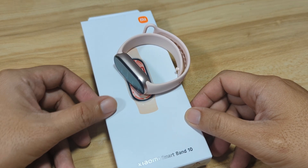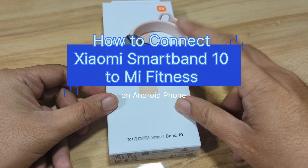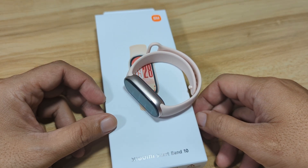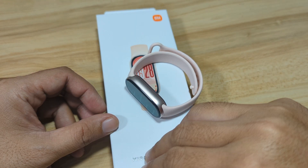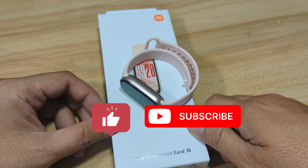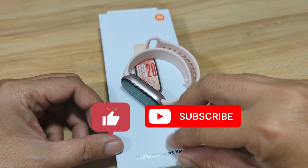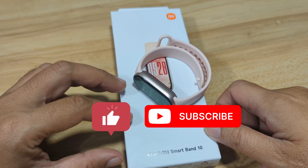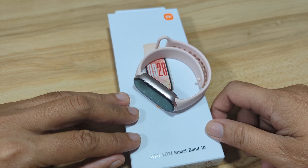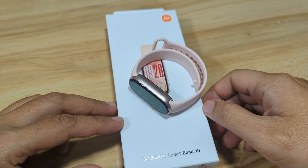Good day, this is smartwatchspecifications.com, the premier site for smartwatch specs, news, and reviews. We are back with the Xiaomi Smart Band 10, the latest fitness tracker from Xiaomi. In this video, we are going to show you how to connect or pair it with its supported app. If you find this video useful, like, share, and subscribe.